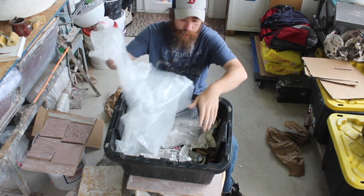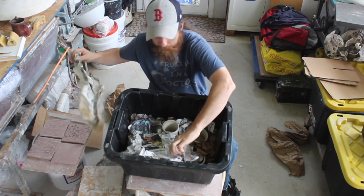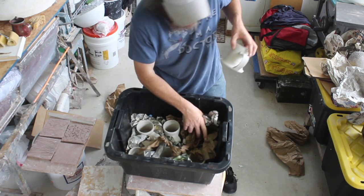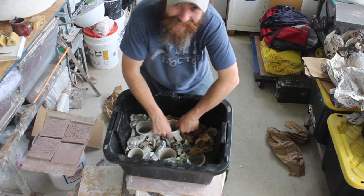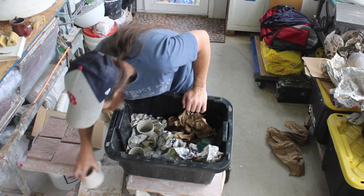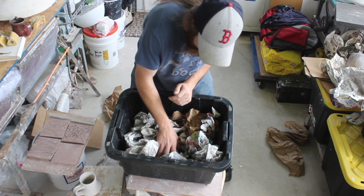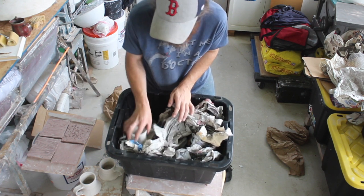Cups are probably amongst the easiest things to pack. Minus the sensitivity of the handles, they go pretty quickly. Those circular forms are just structurally very strong on their own. If you haven't transported greenware before and you do have cups, start with those and gradually move on to more complicated pieces. You can also see how quickly this unpacks — remember, we're not packing greenware to ship across the country; you're really just trying to get it to a kiln site, which is hopefully pretty close to your studio.